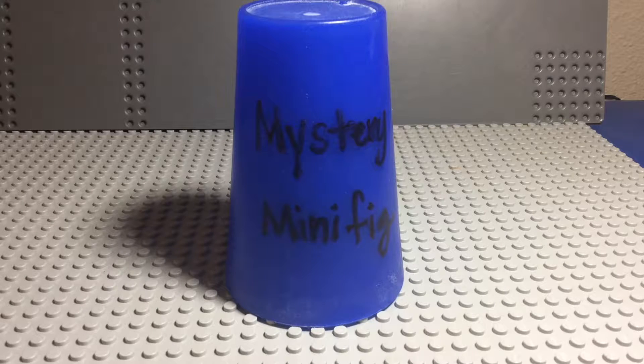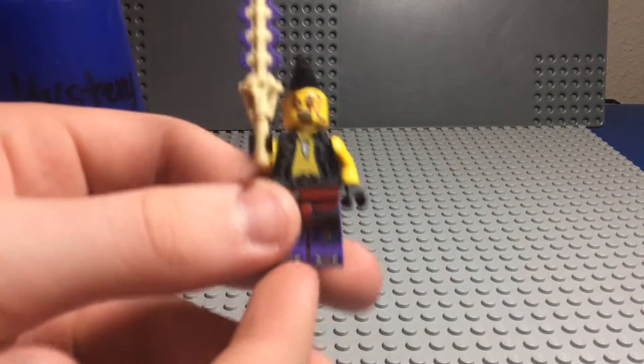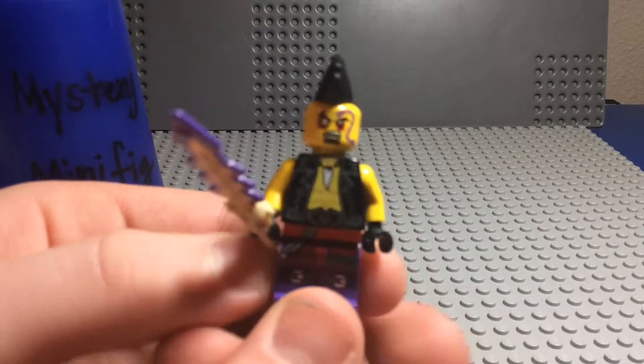Welcome to episode 238 of Mystery Minifigure. We have Eyezor from Ninjago, and this is the Tournament of Elements version. They made a Day of the Departed version too, so this is the original.